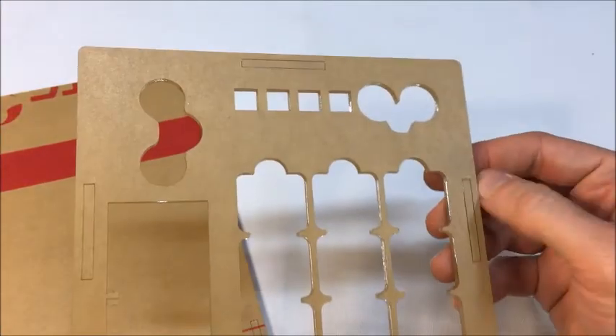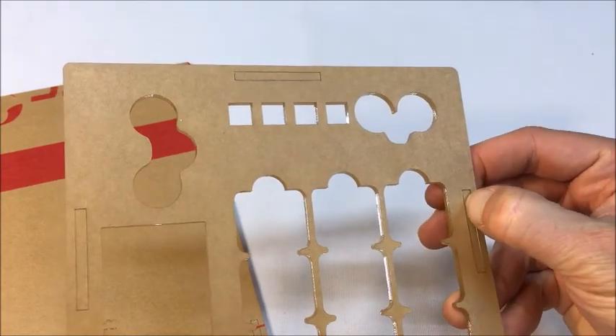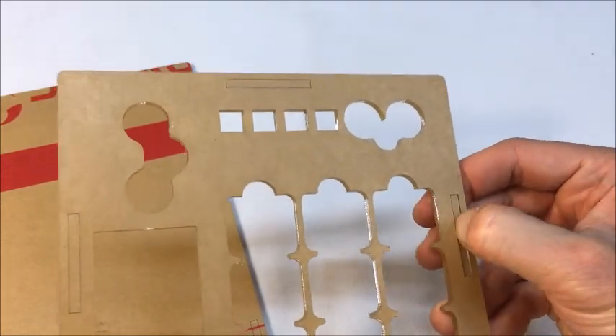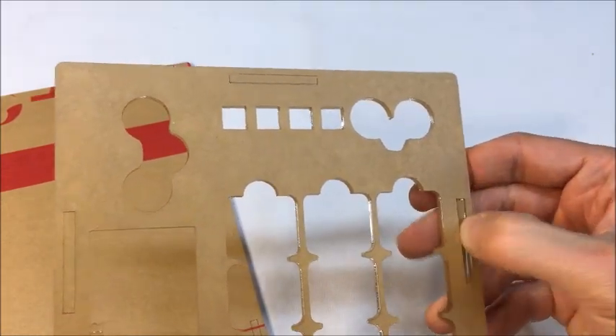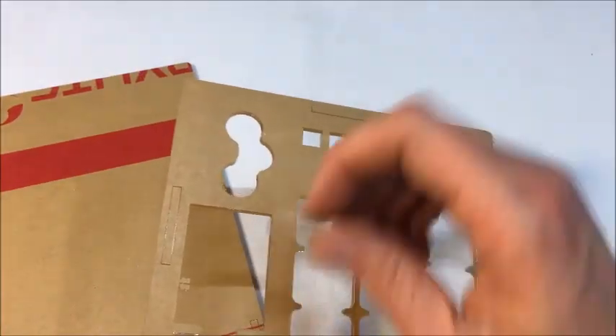This piece is waste, so you can go ahead and throw that away once you're done with it. As you add pressure, you just want to make sure you're adding it right over the piece itself and not bending the overlay at all, or else you do risk breaking it. Go ahead and punch those out as well, and we'll move on.